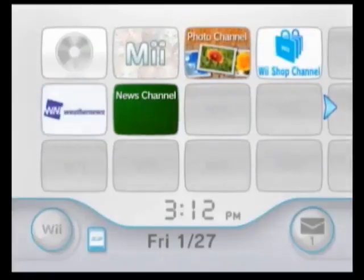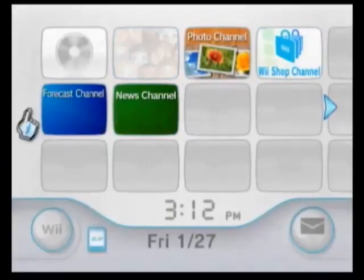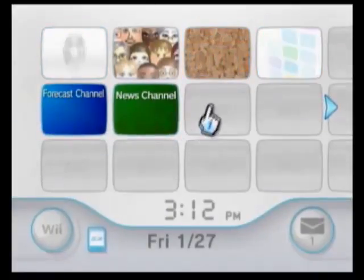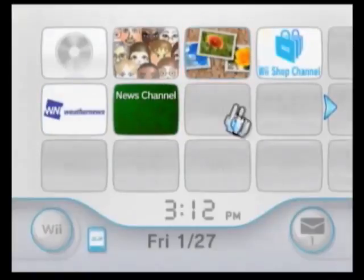Hello everyone, my name is Zack Attack. Today I'm going to teach you how to install the Homebrew Channel onto your Nintendo Wii if you've not done that already. We're going to do that via Letterbomb. I've recently got a new Nintendo Wii — not that my old one quit working, I just wanted to have two Wiis to maybe test WiimFi or something.